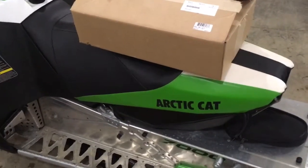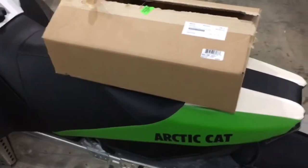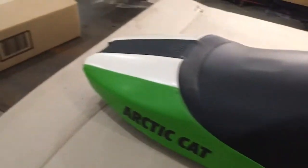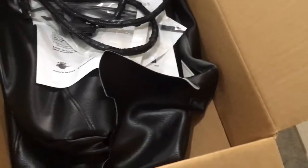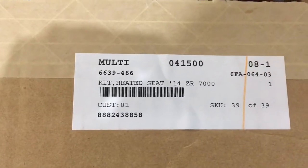Today we have an Arctic Cat ZR7000 and I've got a kit here — basically we want a heated seat on this machine. This is supposed to be everything in the box to make that happen. So I guess the first step is to take the seat off. Now I've got the seat cover off; I laid a piece of cardboard down on my steel bench to protect the seat cover. One thing I noticed in this kit, to my surprise, was a new seat cover — I did not realize it came with that. It's basically black and gray and I probably will not be using it. For anybody looking for the part number for this kit, there it is right there.